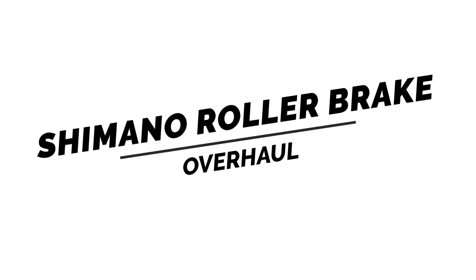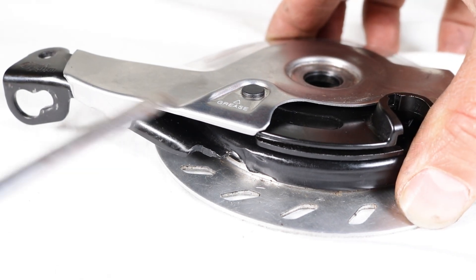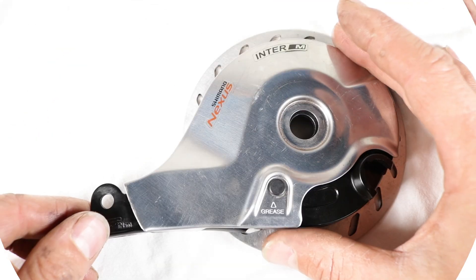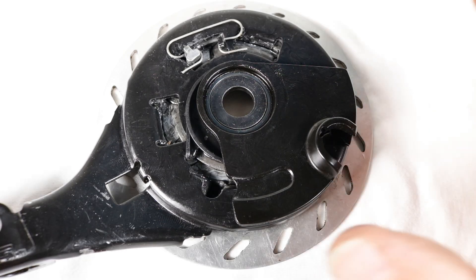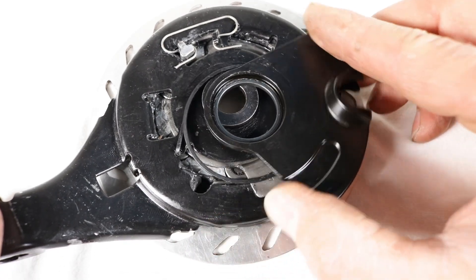Shimano roller brake overhaul: Place a flat head screwdriver between the metal cover and the roller brake arm, unclip, and remove the cover.